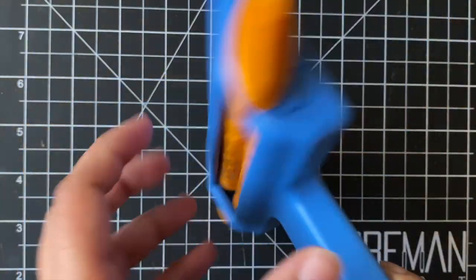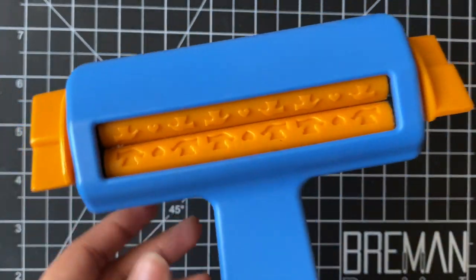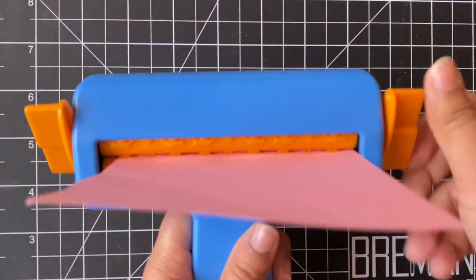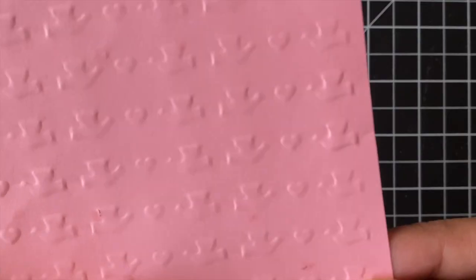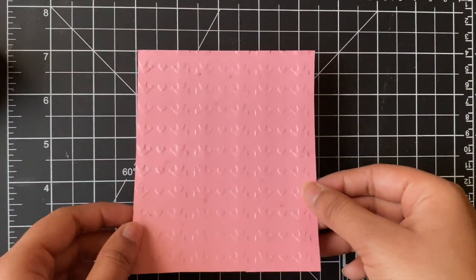Moving on to the next type of embossing: stencil embossing. This type is a lot easier because it only involves paper and a stencil. I purchased this stencil embosser back in 2012, but I'll try to link a similar tool down below. I feed the paper into the embosser and turn the knob. This is the method I find easiest for stencil embossing, and as you can see, it creates a nice crisp texture onto the cardstock that you can use as a background for your cards.